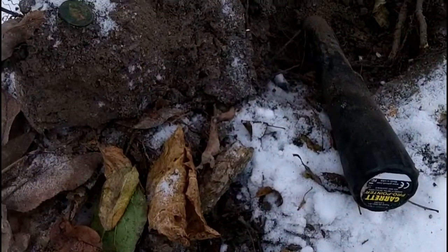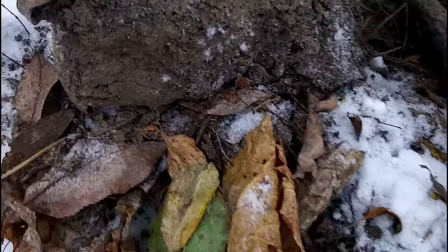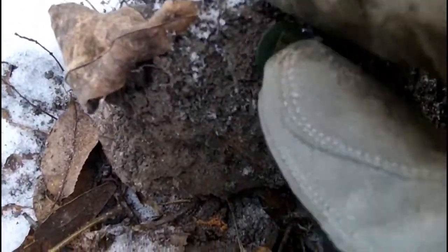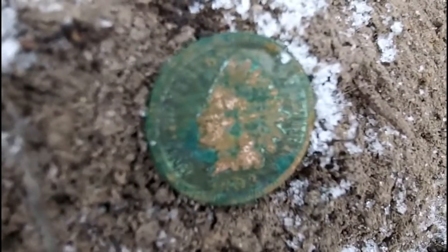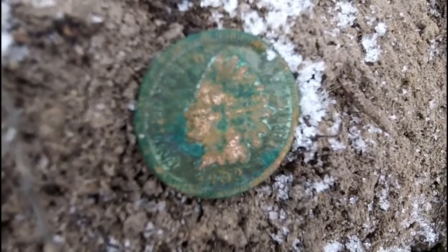Well, it's been kind of slow so far. I've been here a good hour and a half and no silver. I just got a 12-34 at 4 inches, and I got an Indian Head — I think it's like 1903. Cool find.